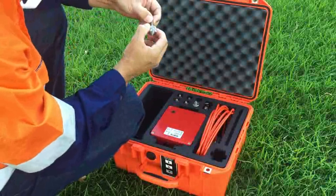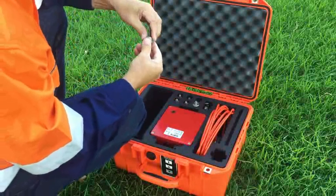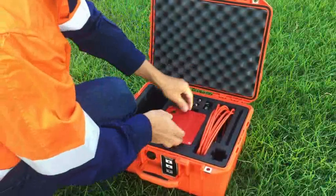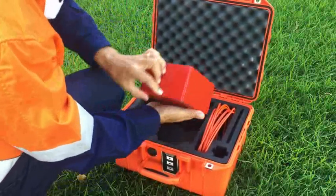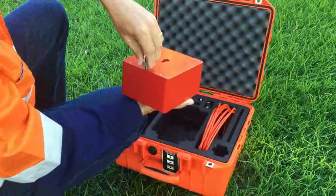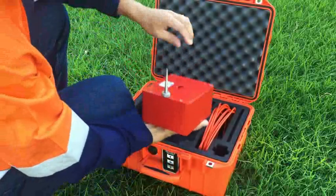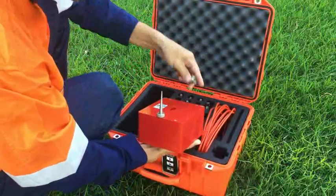The instrument comes with two types of legs. The ones shown here are legs used for solid surfaces — they're height adjustable. The ones I'll be using in this video are so-called soil pins. There are three of them, and you install them on the bottom of the instrument and screw them in hand tight.